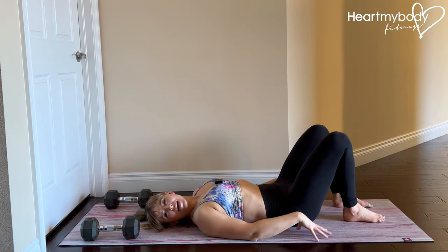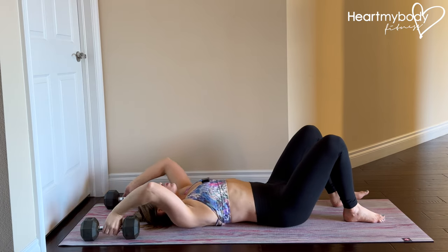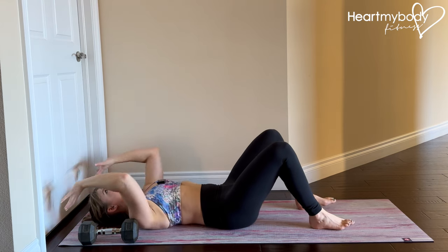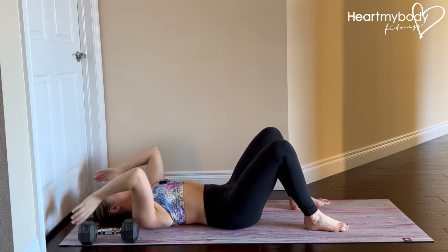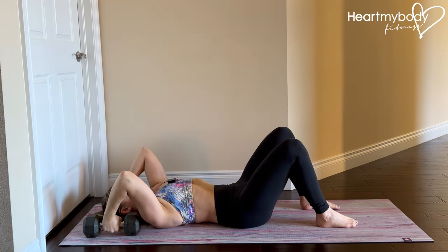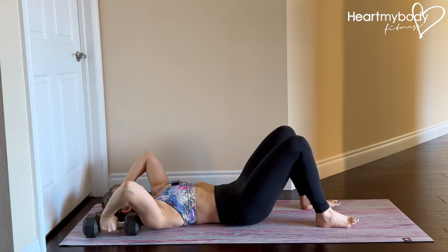For this core exercise, lay on your back on a mat, either with two dumbbells on the outside of your head, or you can position the mat up against a wall or door, or even a couch — just something sturdy that you can press into. If you're using the dumbbells, just place them by your ears and hold onto them. Make sure they're heavy enough that you don't just easily pick them up — they should stay on the floor.